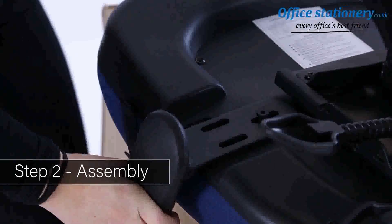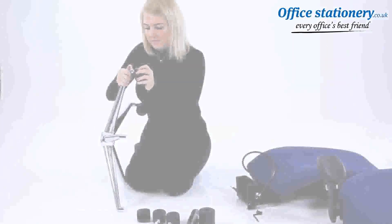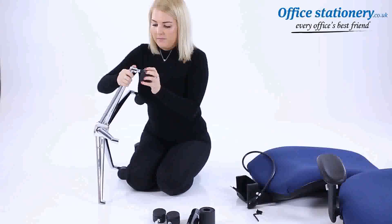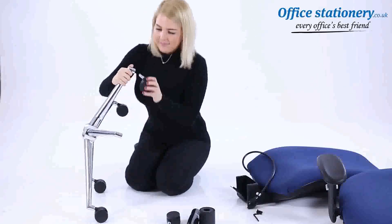To begin assembly, take the seat and put it on a secure raised platform — the box used for packaging is ideal. Put the arms in place and position them with the bolts provided. When all are secured, tighten fully. Then push the casters onto the wheelbase.